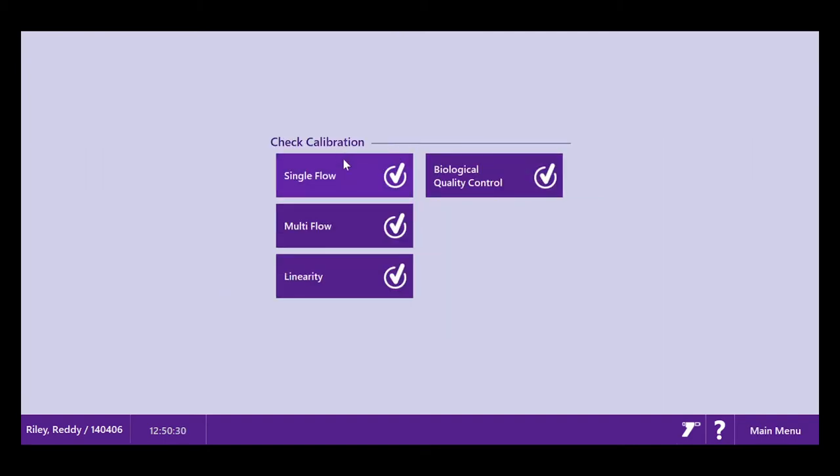In the mechanical calibration, you have three different programs. You have single flow, which is simply a volume calibration check. You have multi-flow, which looks at volume at different flow rates with just one pump of the syringe on each flow rate. And then you have a linearity check, which requires three pumps of low, three pumps of medium, and three pumps of high flow to read the volume at each flow rate.